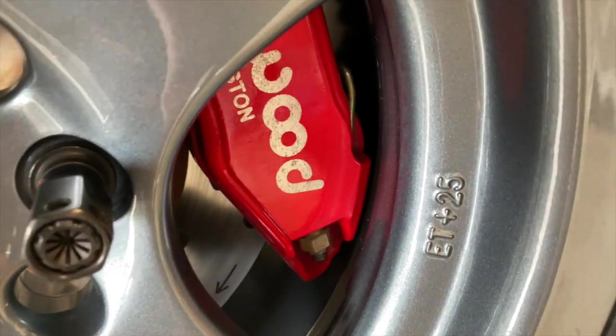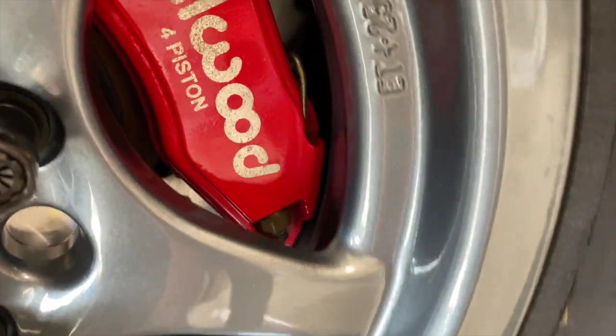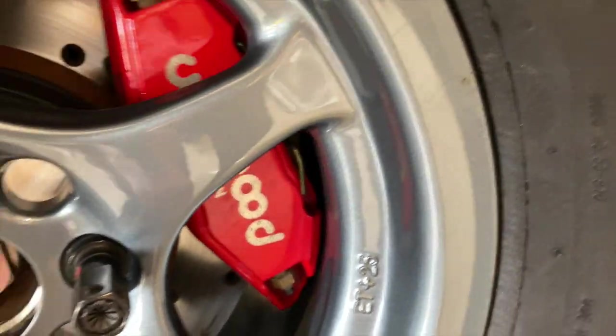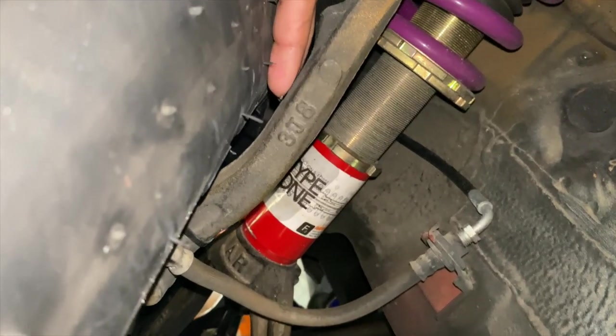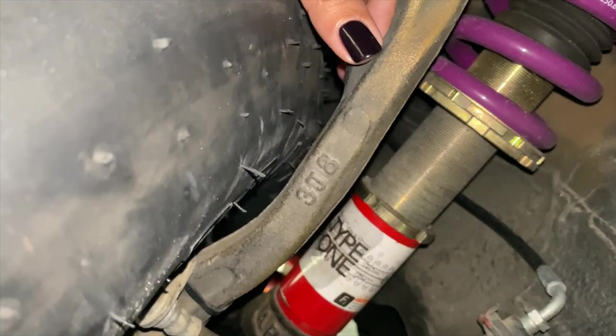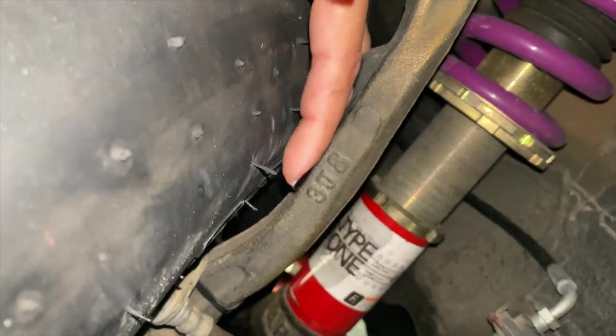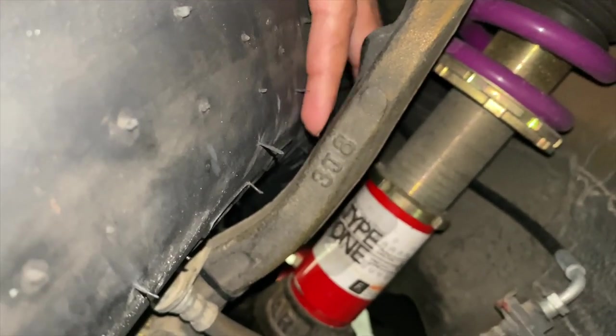At least with a 10mm spacer the wheel clears the caliper and it can spin, so I guess that's a step in the right direction. And there's definitely more clearance back here, but it's still close. I don't think I would trust it with the tire expanding while launching at the track. So I'm definitely going to need a bigger spacer than 10mm.